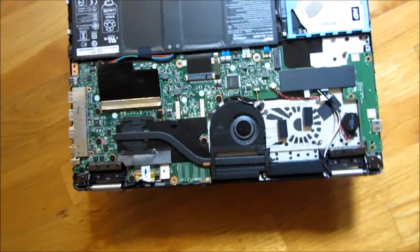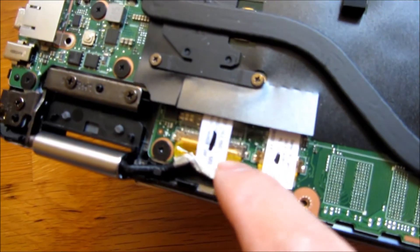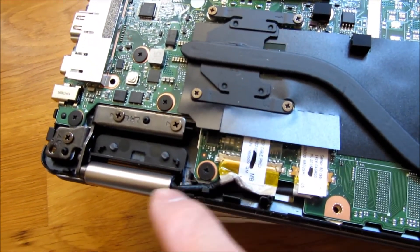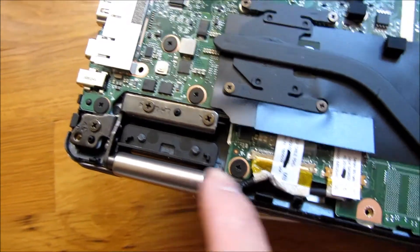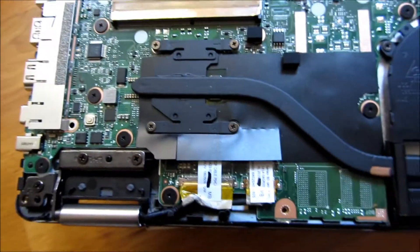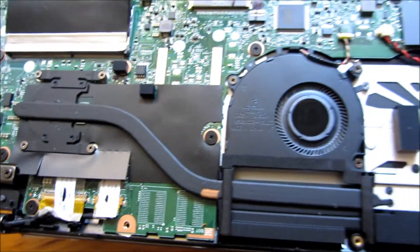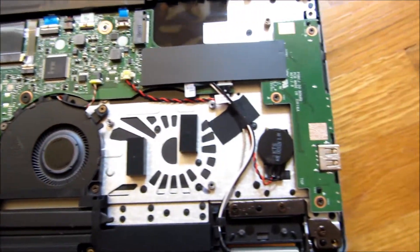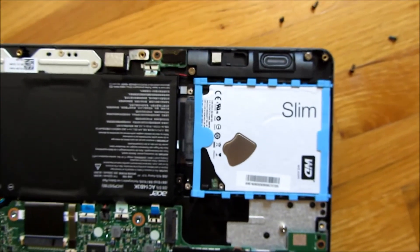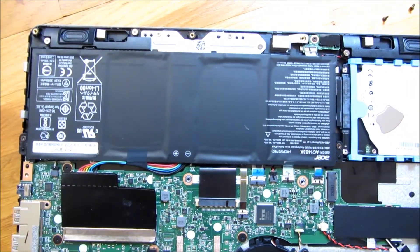When you're prying this open, be a little bit careful. This crinkle isn't something I did — I'm pretty sure it's just like that because it goes under the hinge. When you're prying it with your gift card, you really want to be careful. That's the fan, the battery here, this is the hard drive, the speaker, and the battery itself.